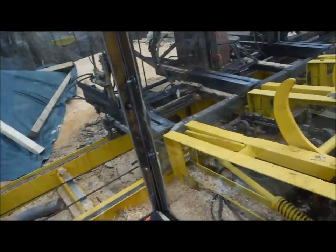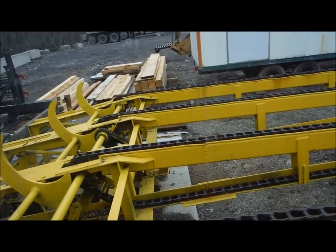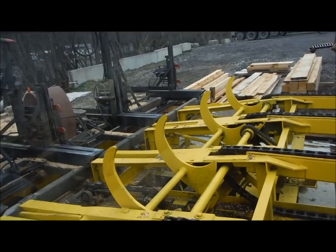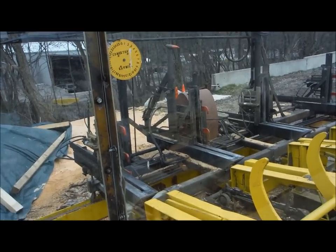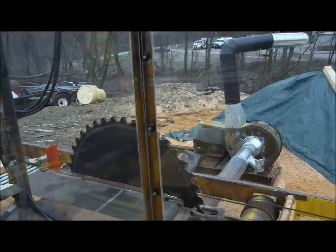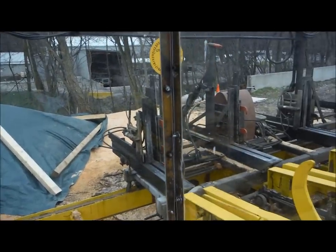Here's the view from inside the cab — you can see the log deck, which is usually full of logs when we start to saw. The chains bring the log into the stop-and-load device, they roll onto the carriage, get dogged down, and then the carriage travels past the saw blade. You just keep going back and forth, taking board after board until that log is completely sawed up.